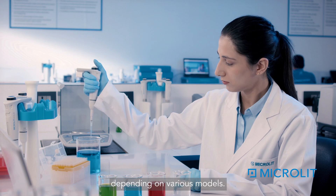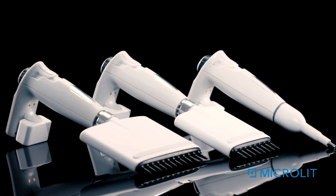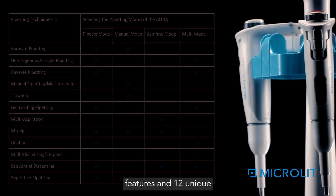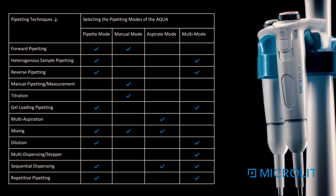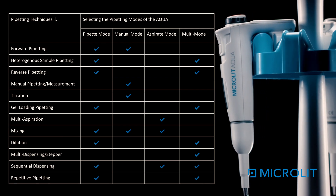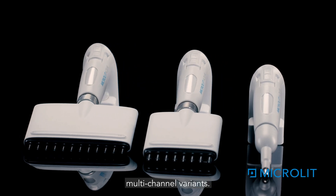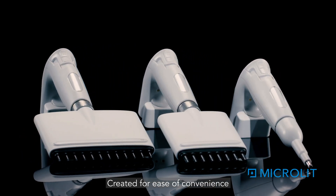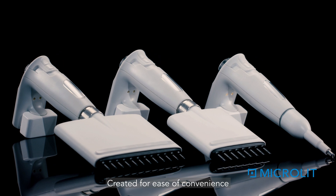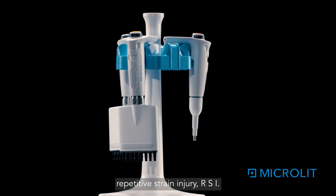It has an ergonomic design with advanced features and 12 unique pipetting techniques available in single and multi-channel variants, created for ease of convenience and to protect users from repetitive strain injury (RSI).